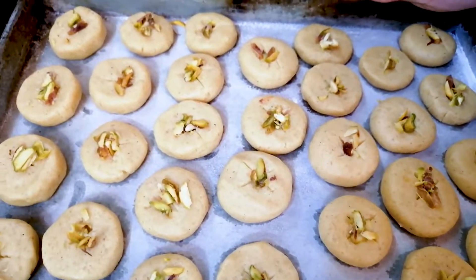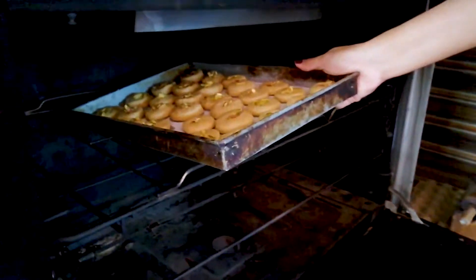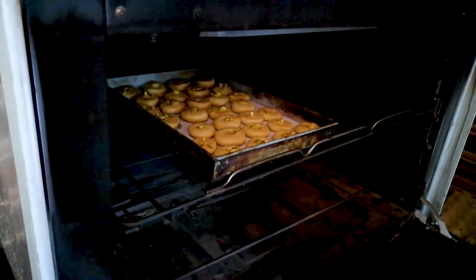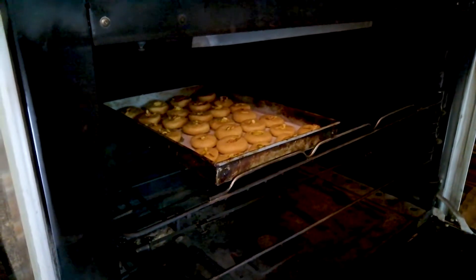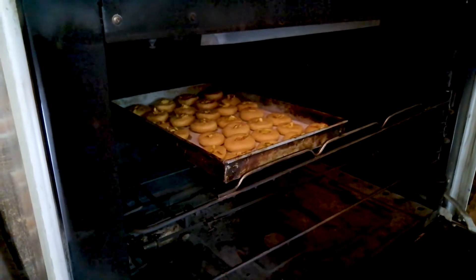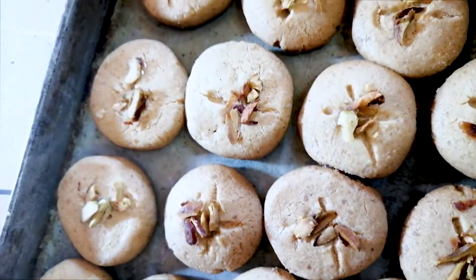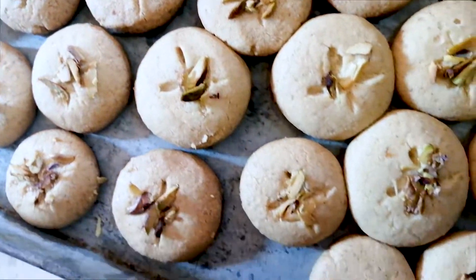The tray is ready. Now we put it in the oven. You have to leave it for 20 to 25 minutes. Remember to keep an eye on the baking tray.